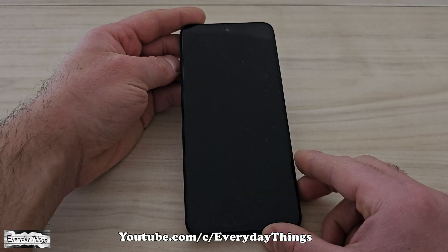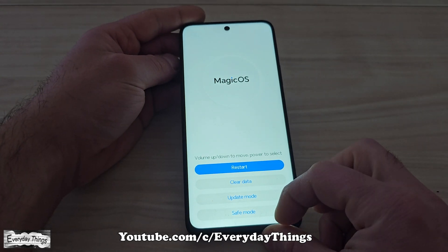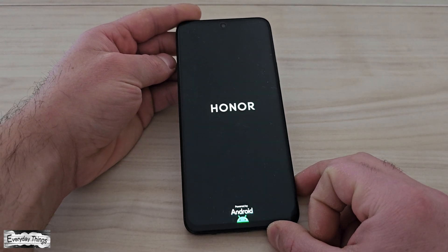Your phone will then enter the Magic OS menu. From here, look for the safe mode option. You can use the touch screen or volume buttons to navigate and select the option.